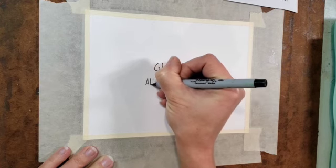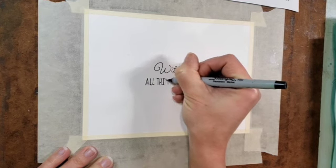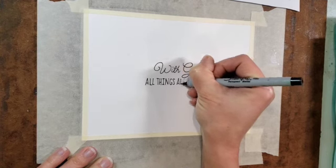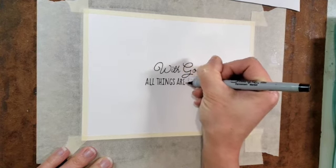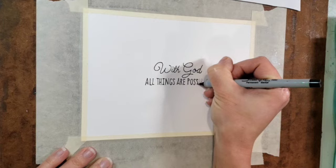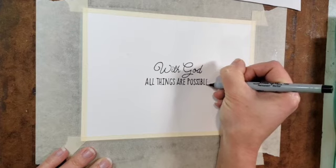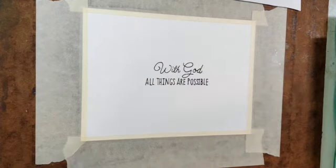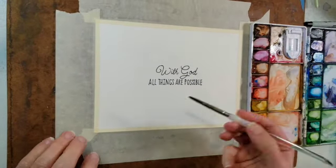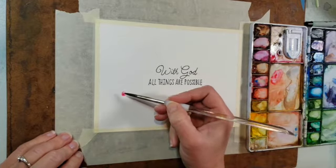Sometimes I do a Google search on different verses and it can give you an idea of ways other people have arranged the words. There are always a lot of variations for different verses, so if you want it to be taller and skinnier, wider, or more square, usually you can find an example and try to figure out one that will work for you. Once I have my words traced, I'm ready to paint.